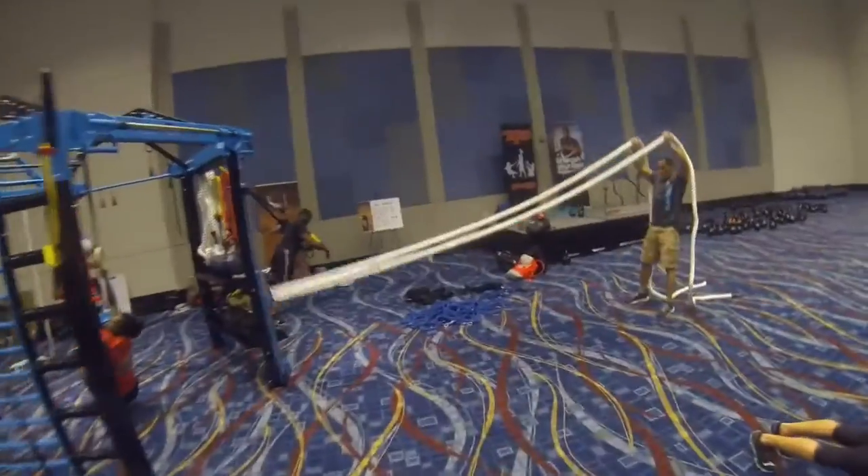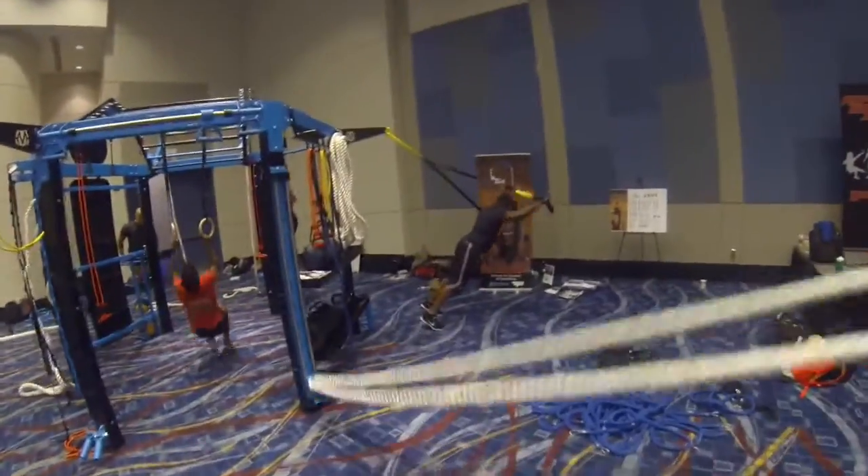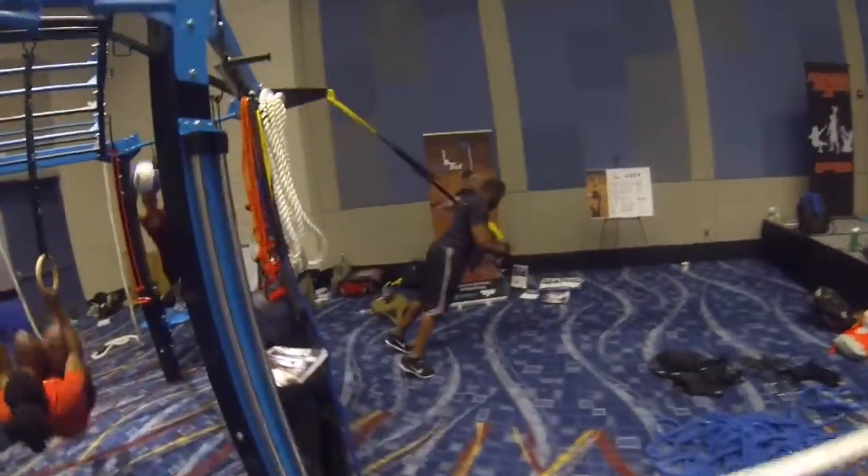Try to hold it up there, try to hold it — there you go, there you go. Big reach, straight arms on the TRXs, straight arms.